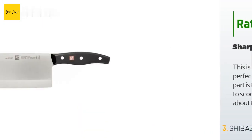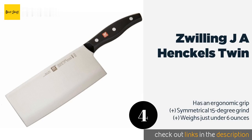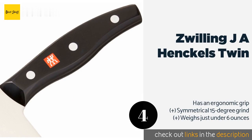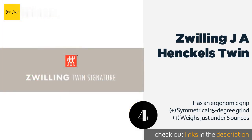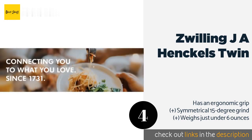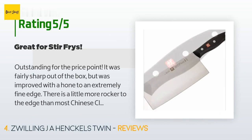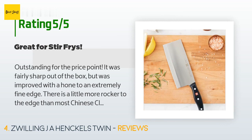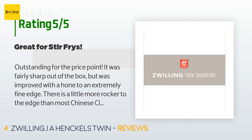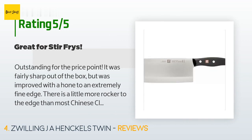The next product is the Zwilling J.A. Henckels Twin, manufactured in Germany from a single piece of precision-stamped metal. It is a hybrid of world styles, featuring a western-style handle, and its softer-than-average 57 Rockwell hardness makes it an especially durable and forgiving choice. Available on Amazon for $90, with an average rating of 4.7 stars from more than 273 customer reviews. A customer said: 'Outstanding for the price point — fairly sharp out of the box but improved with a hone to an extremely fine edge. There is a little more rocker to the edge than most Chinese cleavers, which have a straight edge. I prefer the rounded edge because it allows the knife to be rocked on the board similar to a chef's knife — great for all veggies and boneless meats.'